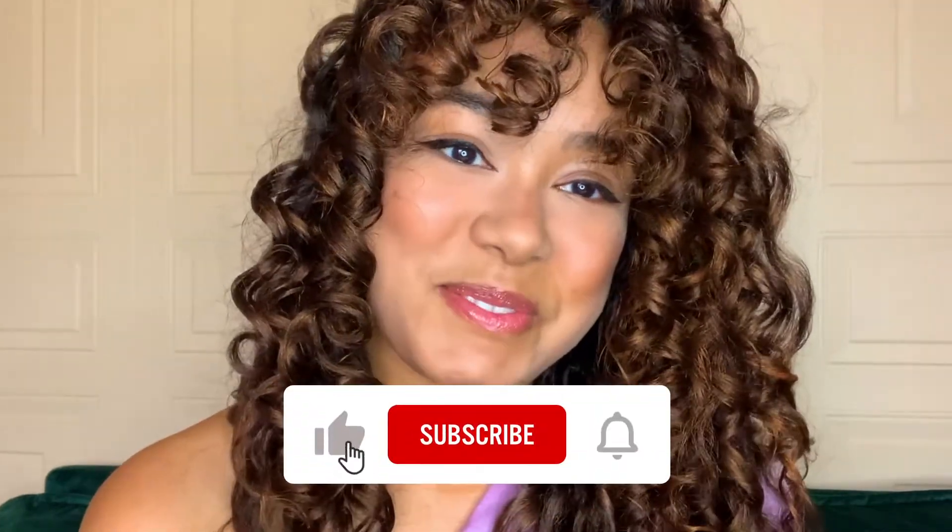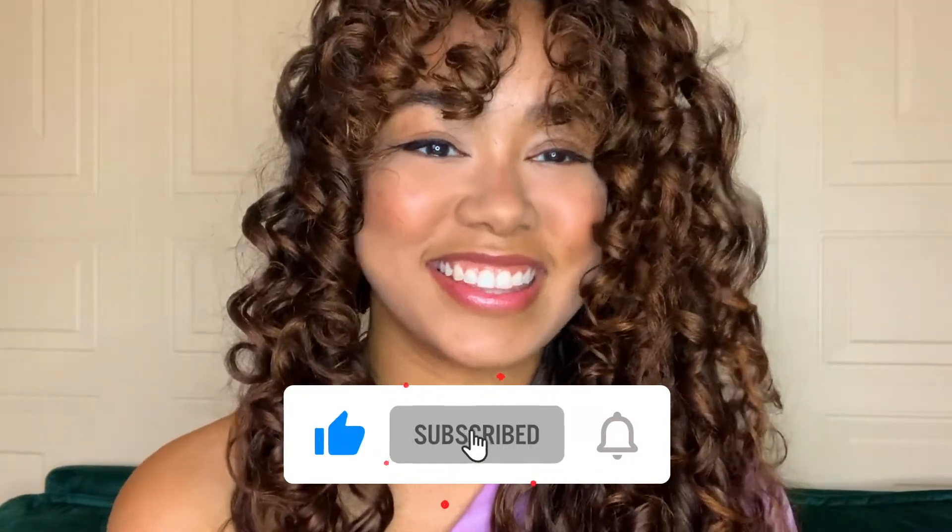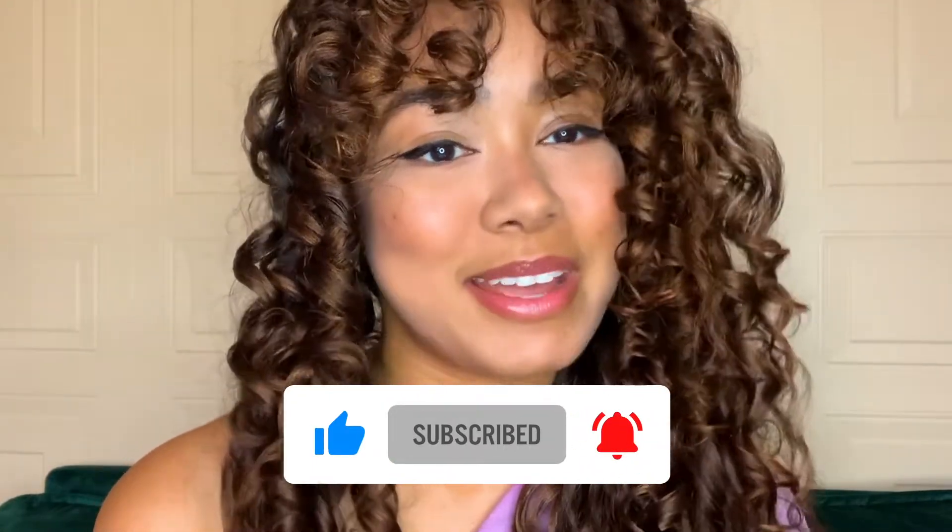All it takes is a little bit of time. This look took me maybe an hour to complete, and it was a great way to switch up my style. So please keep watching. Don't forget to like, comment, and subscribe — I appreciate you.